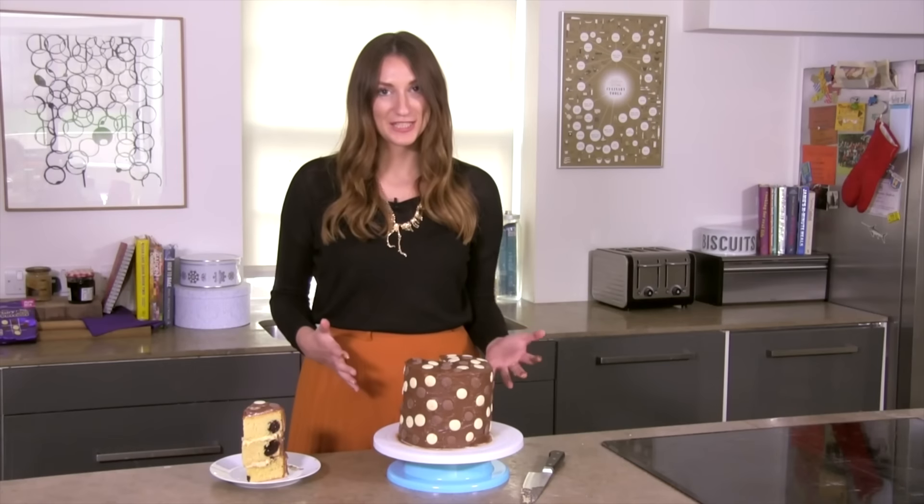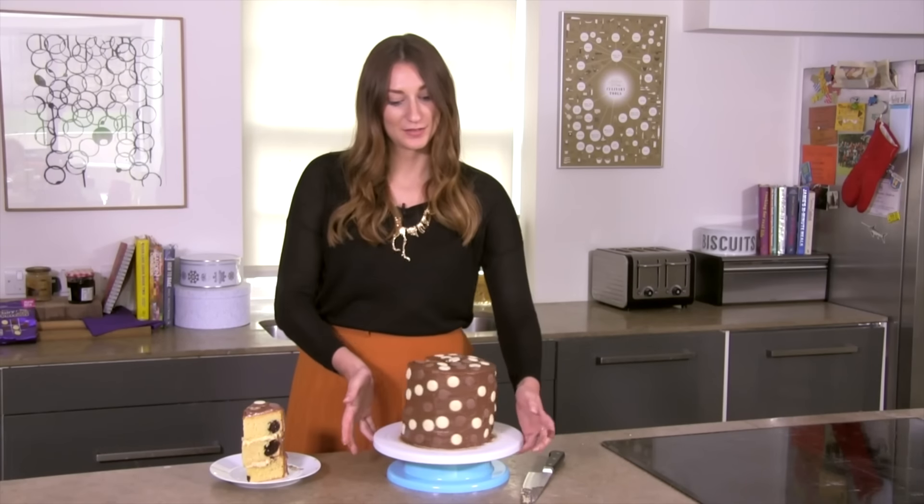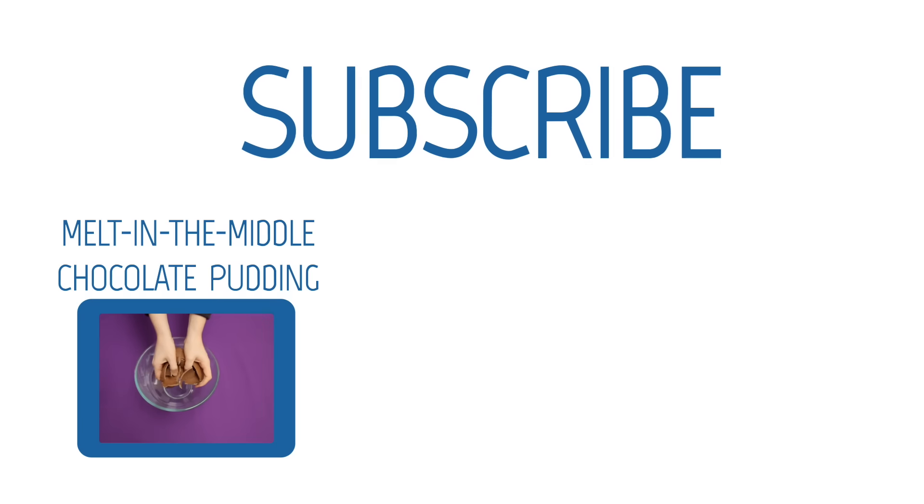And here you have it — our amazing three-tiered cake with hidden polka dots.